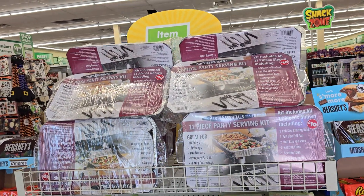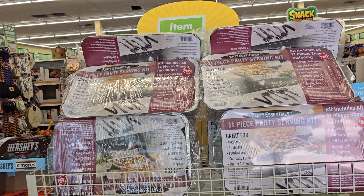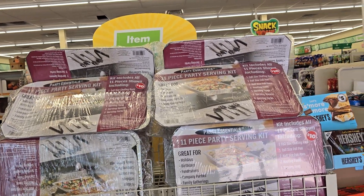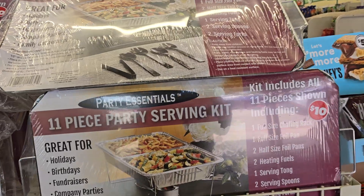Hey you guys, it's Shawn here. Just walked into our favorite store. Baby, are y'all looking at what I'm looking at? Do y'all see this? Let me get closer so y'all can really, really see it.